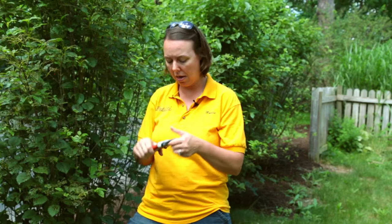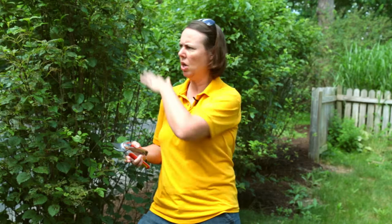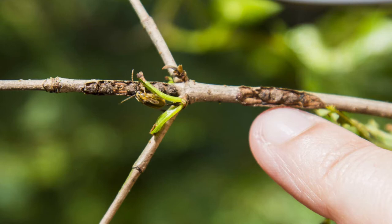A couple things you can do: one is to actually remove the tips of the branches where they lay eggs. You can see where the holes are on the tips of the branches. You'd want to do this in late winter or early spring when you're going around pruning your shrubs — go ahead and remove any tips where you see egg laying damage or holes.